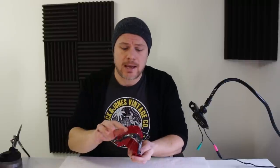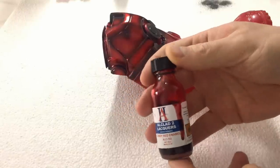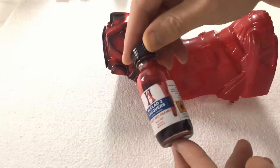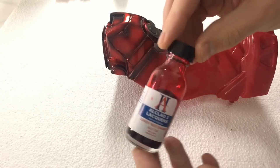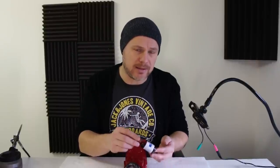I let this dry for about 10 minutes. You can check if it's dry to the touch — if it's okay, you can go ahead and put on the red. For the red I'm using Alclad candy red enamel. It's a kind of transparent, blood-like paint, so you definitely need some kind of metallic color beneath it — like this silver, for example. If you spray it on black it won't show up, so keep that in mind.